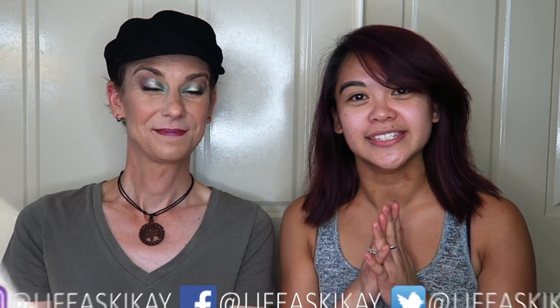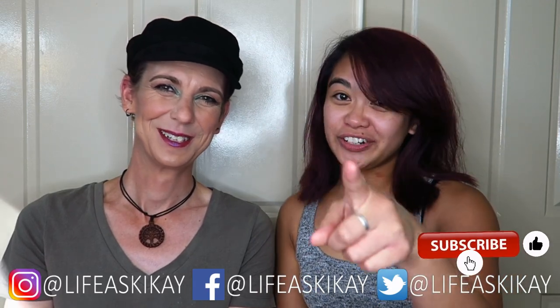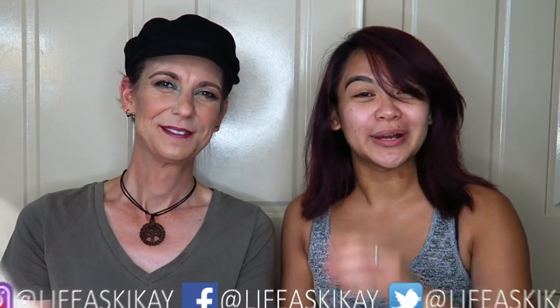Hey, what's up you guys! It's Judy here with my life as Kikai. On this channel I create videos on product reviews, makeup tutorials, and lifestyle advice with the aim to entertain, educate, and enrich the lives of others. So if you're new here please consider subscribing — I would love for you to join the Kikai family, and if you're returning, welcome!